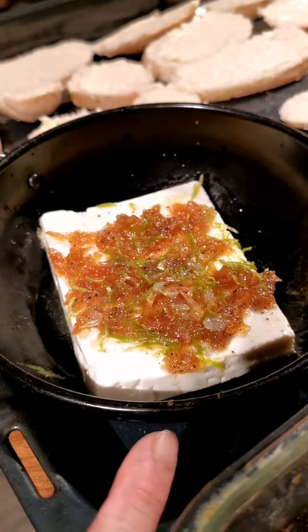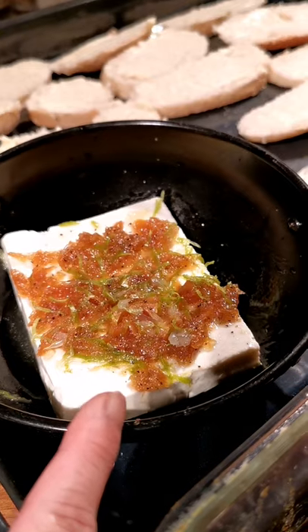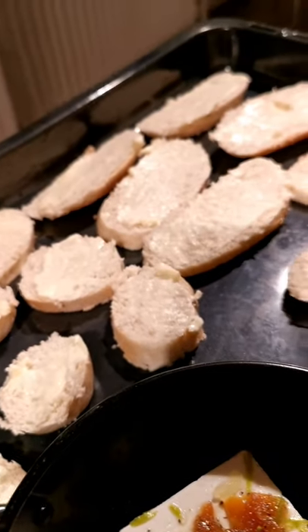And on the feta cheese, I have topped it up with some fermented garlic, lime zest, lime juice and white wine. This is going to be baked in the oven together with the baguette with some butter on.